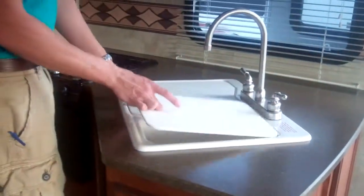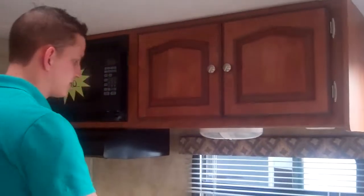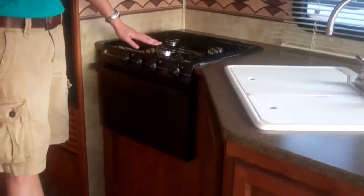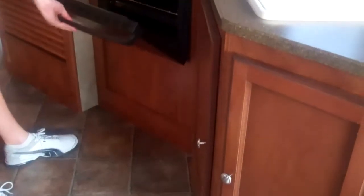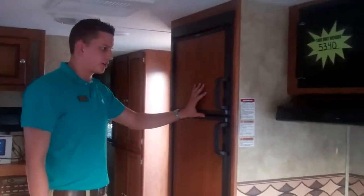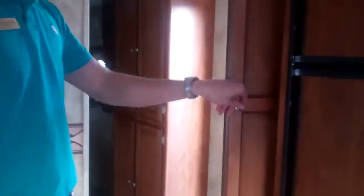In the kitchen you'll have the two-compartment sink with cutting board inserts, a high-angle sink with a big faucet, microwave, three-burner stove top with high output in the front, and an oven. You also have a gas and electric refrigerator along with some storage back here. Lots of storage space in the Passports.